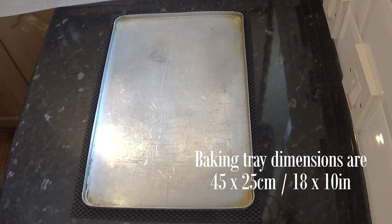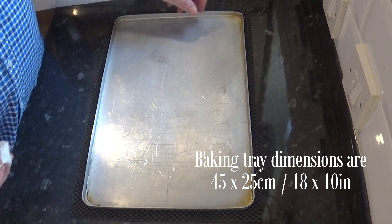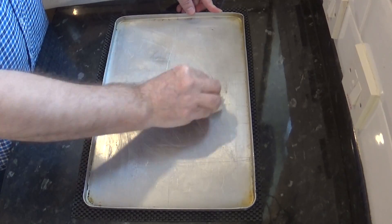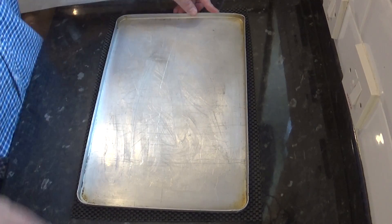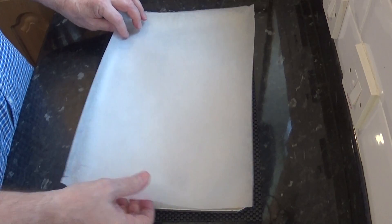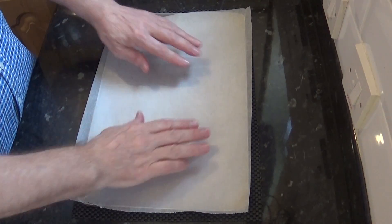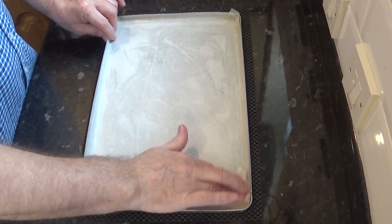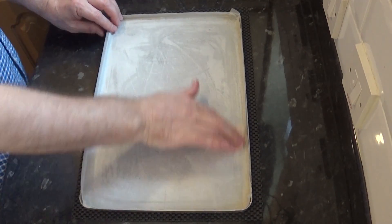I'll start the recipe by preparing the baking tray — the dimensions of the tray I'll be using are on screen. I'm going to line the tray with parchment paper, but first, as an extra precaution, I'll give the tray a thin coat of lard or butter. This also stops the paper flapping about when the fan is running in the oven. And for belt and braces, I'll grease the top of the paper too.